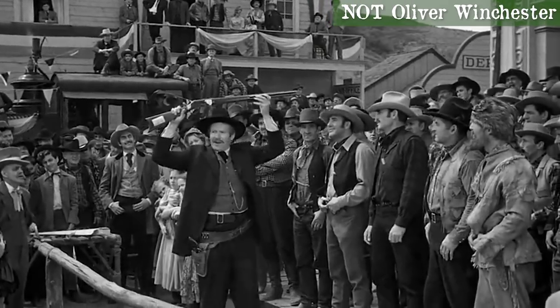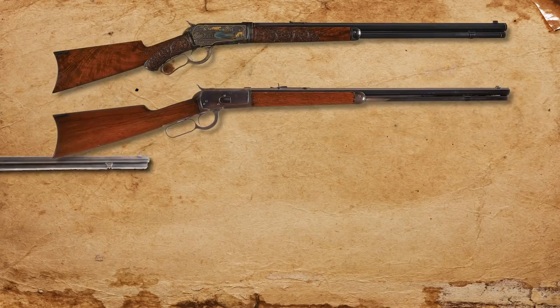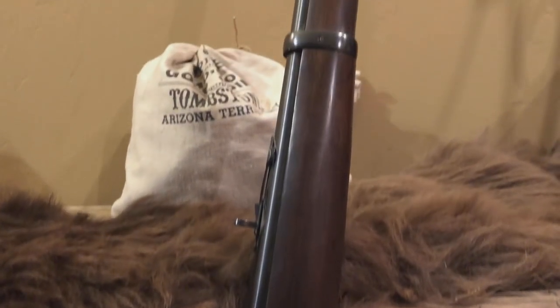Oliver Winchester died in 1880, but the company continued to come out with cutting-edge repeating rifles, including the 1886, 1892, 1894, and 1895 models, which closed out the era we know as the Old West. Many of these models are still available and are favored by cowboy action shooters and hunters alike. Copies like this Rossi are also popular.